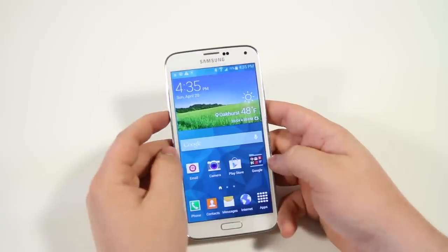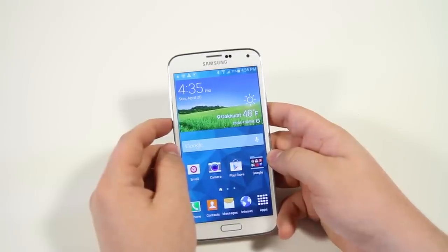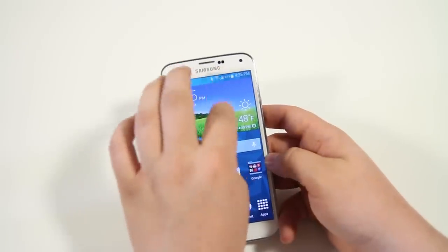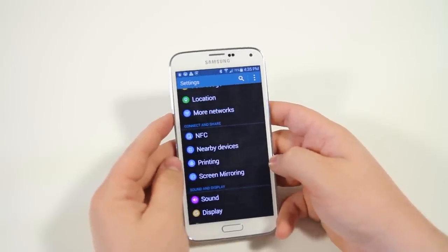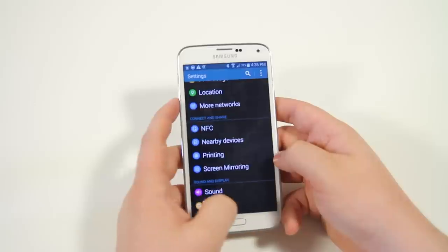Next up we have download booster — this isn't a feature I can show on this specific device because it's only out on T-Mobile in the US right now, and this device is for AT&T. But if you go into your settings you'll have an option called download booster. When you enable it, it basically downloads large files over Wi-Fi and 4G at the same time, maximizing your download speed.